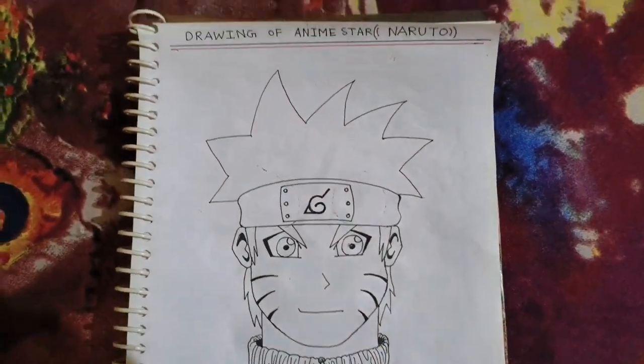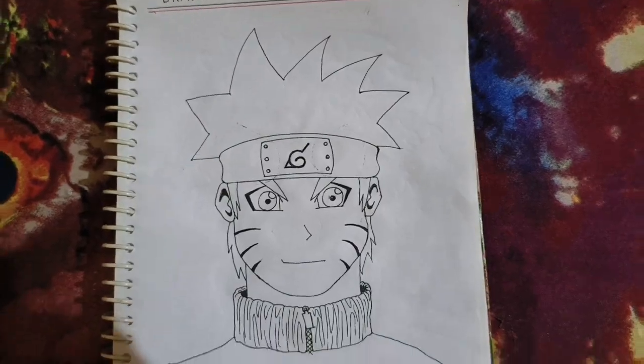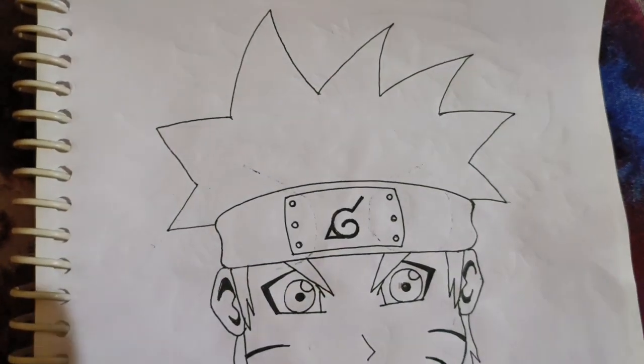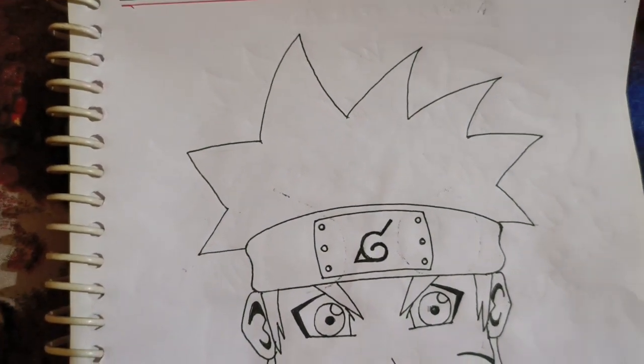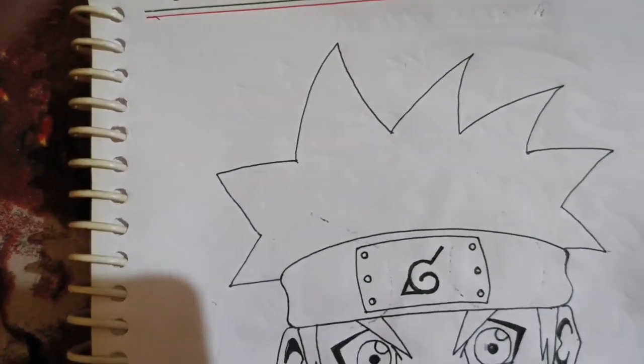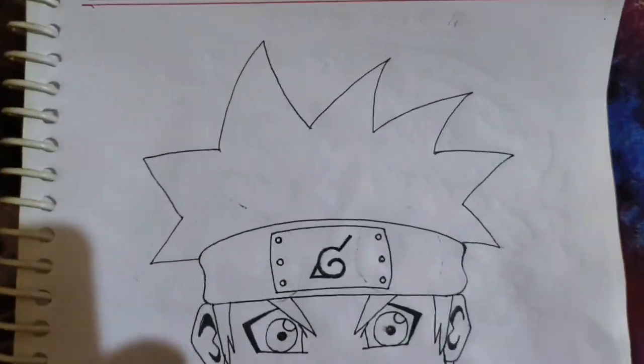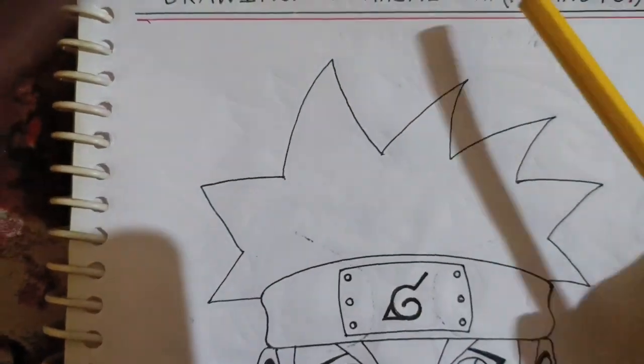This is just the outline of Naruto. Now let's start the color fill. For the color, I have the original color pencils — 24 sets. I am going to use them to make a clean color fill for you. So let's start the color fill.